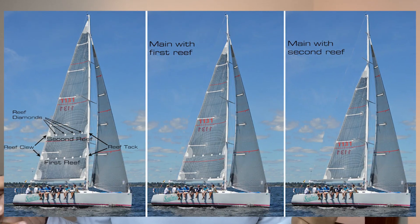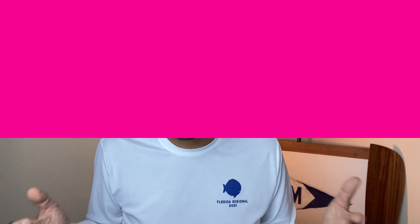On bigger boats, reefing points let you take some sail area out of the mainsail, pull it down, and lash it to the boom — shortening sail, which is called reefing. My last upgrade is that you can reef a Sunfish sail. I won't go into all the details here — that's for another video — but you'll need to change your rig on land, as it's very difficult to do on the water. If you're going to sail in serious winds, you'll need a reef.